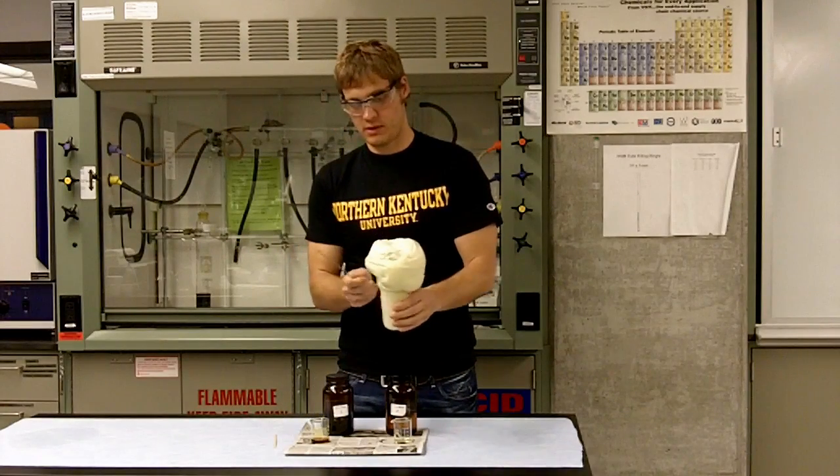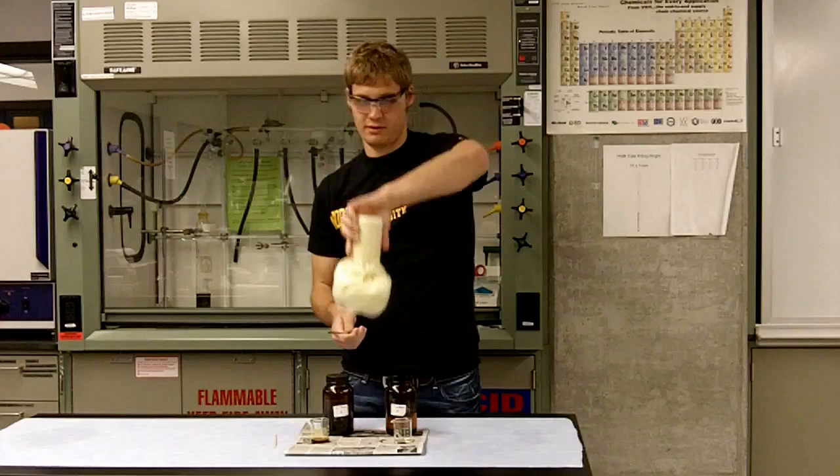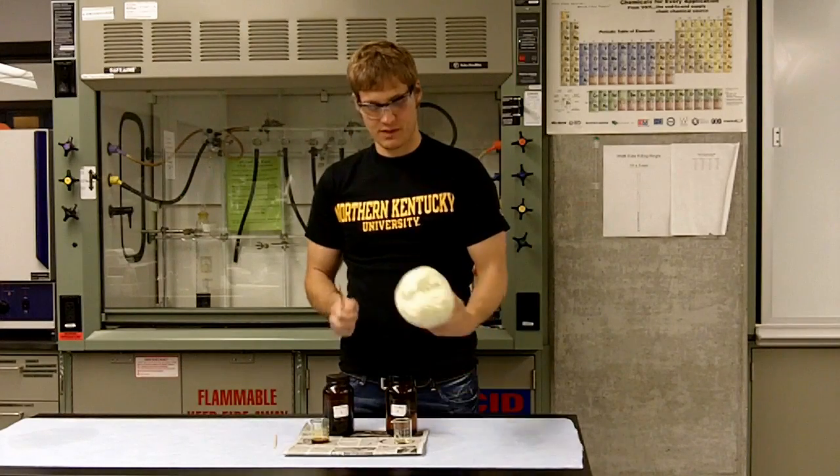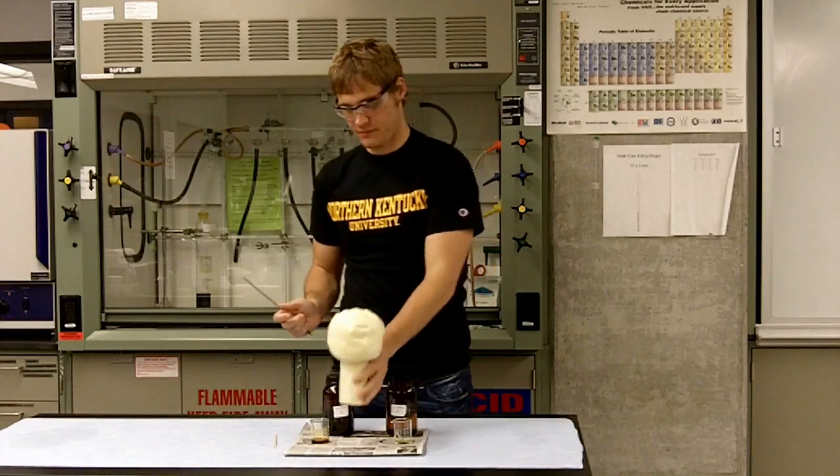It's still warm. Now, as you can see, it's pretty solid. There you go.